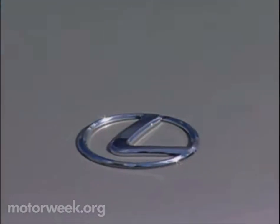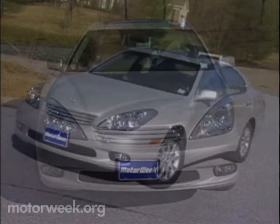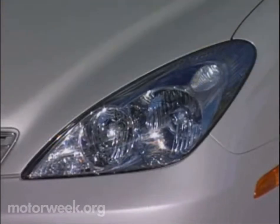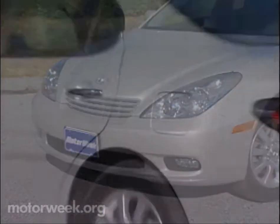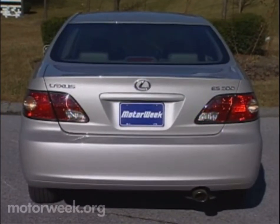The ES300's styling, sleek and more refined than its predecessors, received mixed reviews from our staff. Most liked the new wedgie face with its more bulbous cat-eye headlamps that flow smoothly into the fenders. But others thought the higher and more sharply defined belt line makes the car look too slab-sided. While at the rear, only a slight differentiation in the tail light design separates the ES300 from its engineering kin, the all-new Camry.